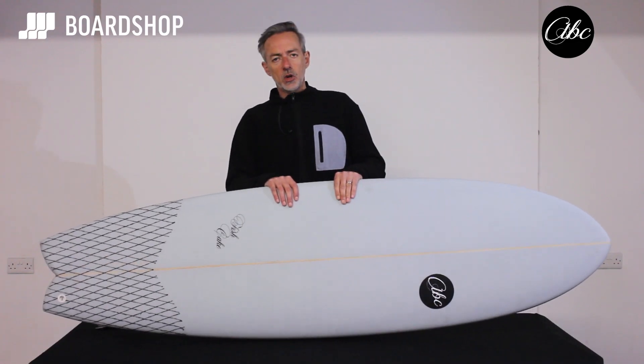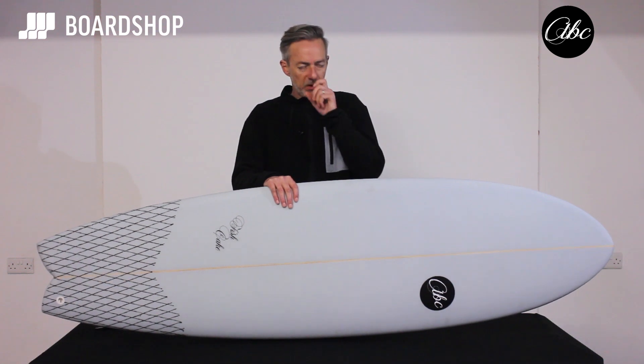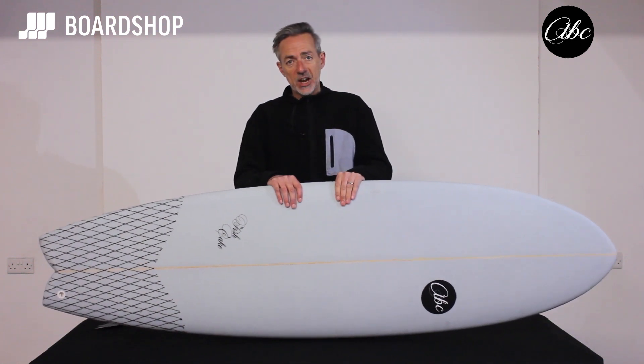Hello surfboard fans, boardshop.co.uk surfboard review time. Today we're looking at the ABC Fishcake.